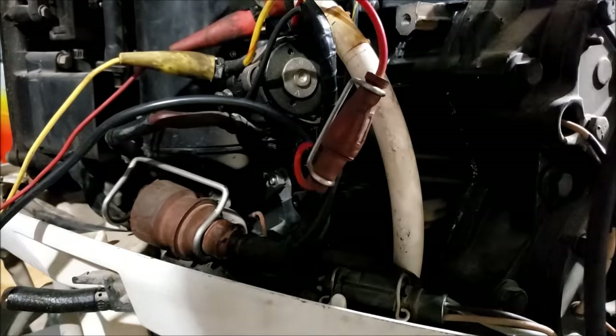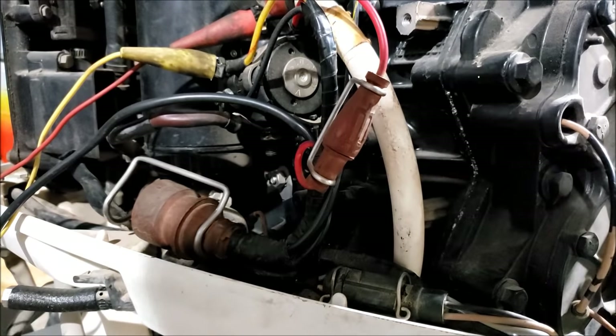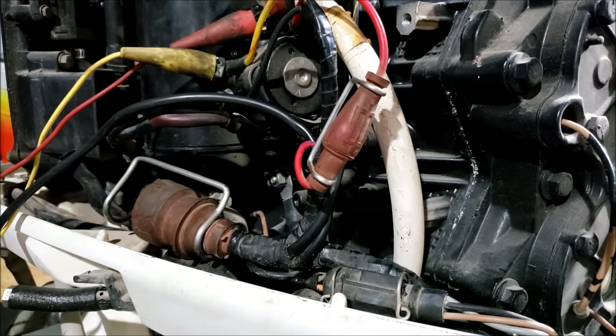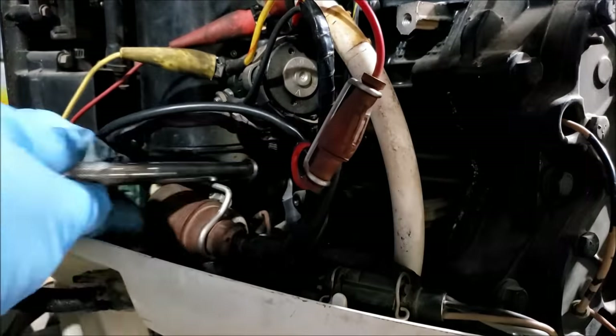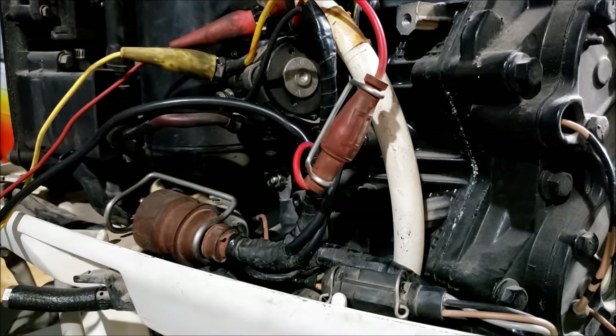This is interesting - take a look at the battery cable. Something ate right in there. It was somewhat loose, not that bad.